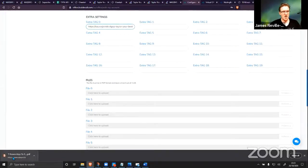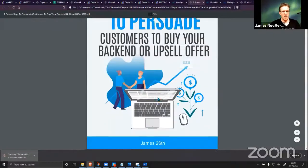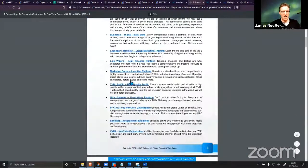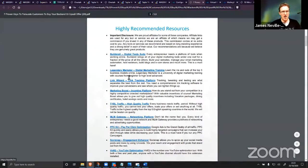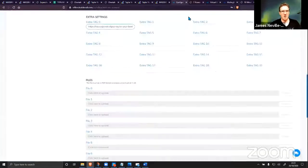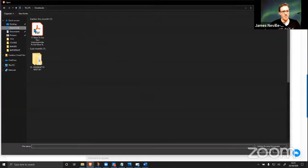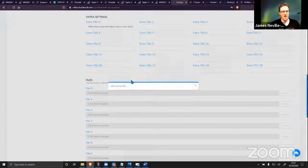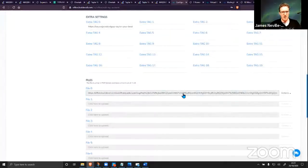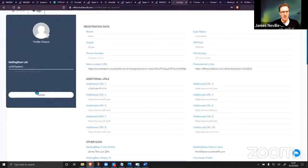You then upload the PDFs to the files section — that's pulled into the pages. You can see here: 'James 26th live October.' It's putting in your company name, your name from the configuration area, and all of your links are updated from the boxes. You don't even have to edit the source files or anything. There's never ever been a done-for-you system like this. You upload your PDF, wait for upload — upload successful — and hit save.